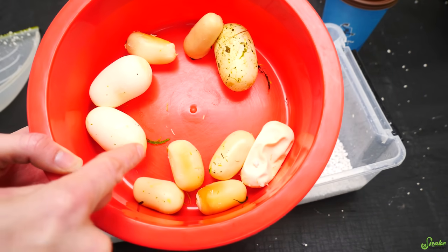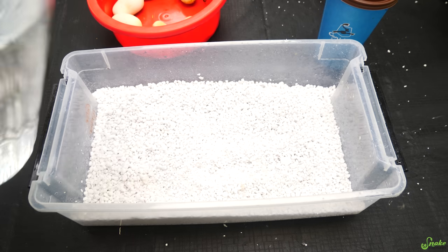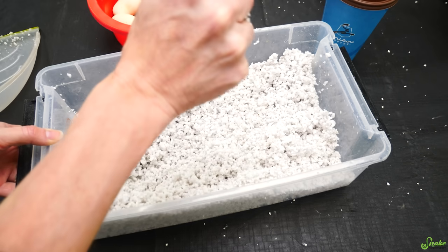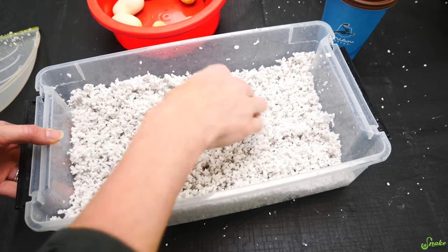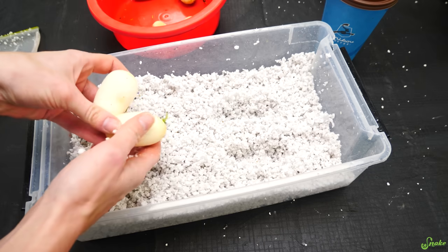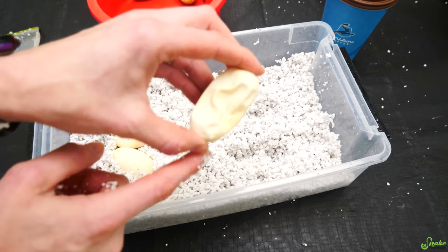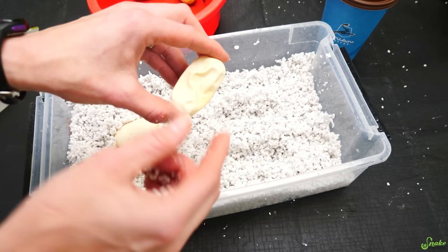I have perlite here in the same tray we just had those ball pythons hatch from. Going to mix in some dechlorinated water. We've mixed it up so that when you take a clump and squeeze it, it doesn't drip underneath, but it also maintains its shape — so we've got a good ratio of perlite to water. Now we're going to make little indents for all of the eggs. These two were attached, so I'm going to leave them attached. I'm being careful to make sure they maintain their orientation, or at least the one that was laid a couple days ago, because by now the embryo will have already attached to the side of the egg.